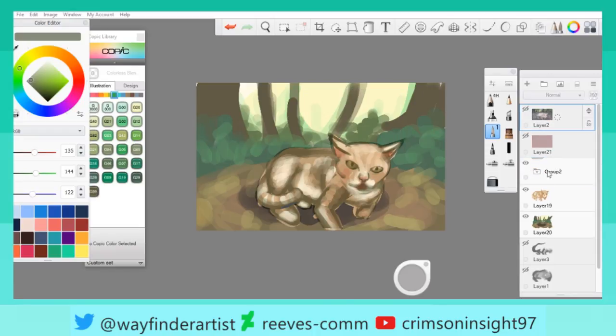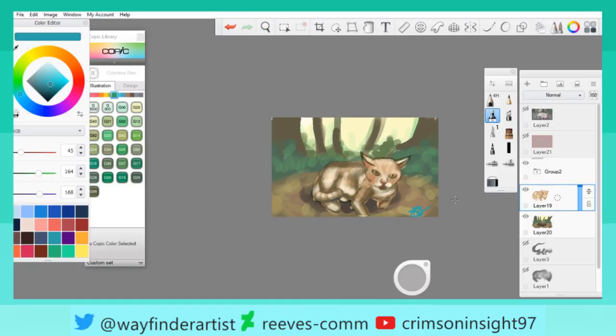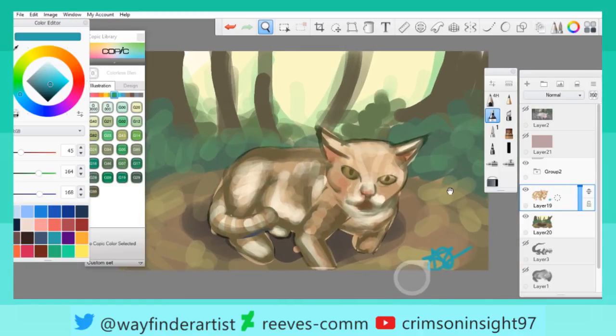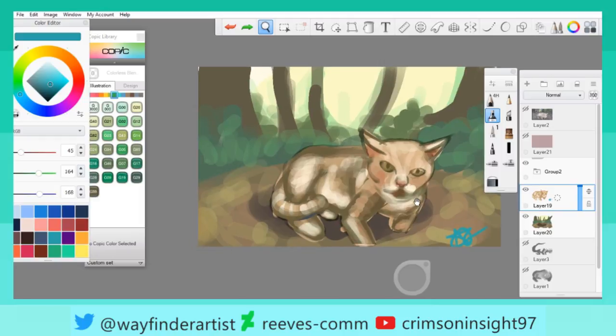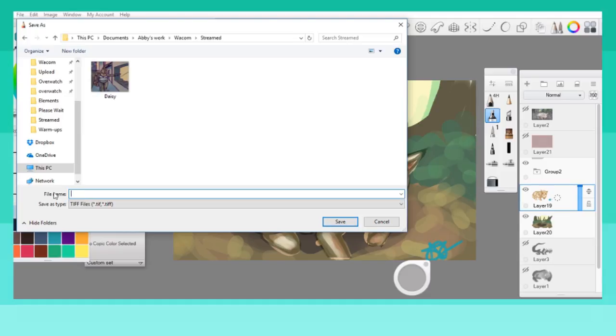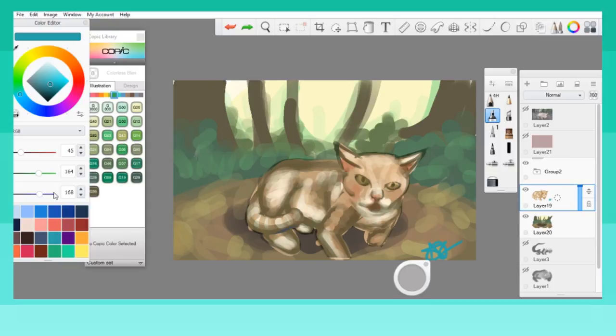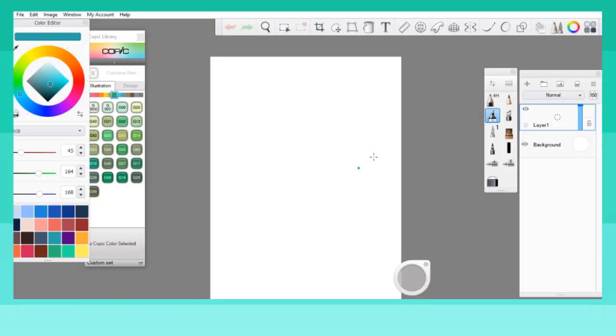That's enough of that — we're just gonna save this. Just 'sports cat'... what's the point of creative names? Who needs that in their lives? Again, no — and I need to figure out something to practice on next.